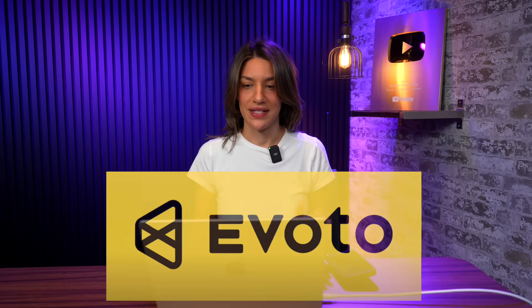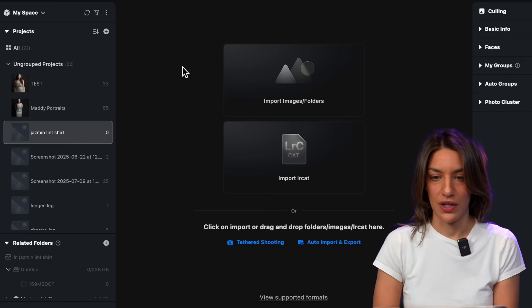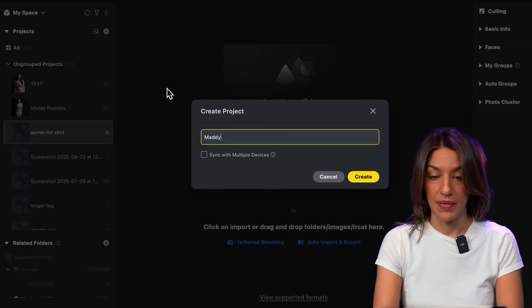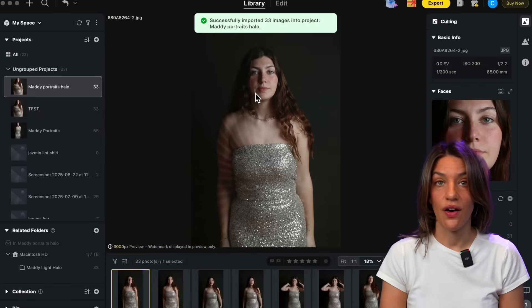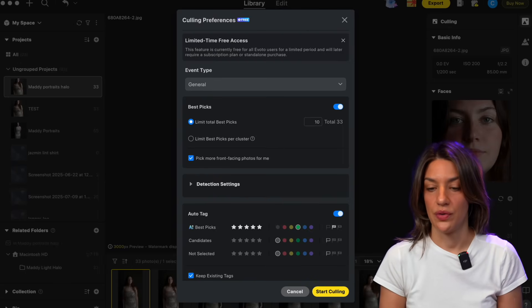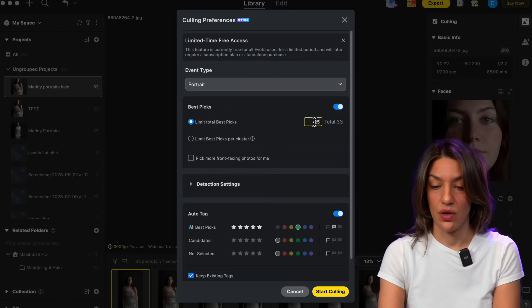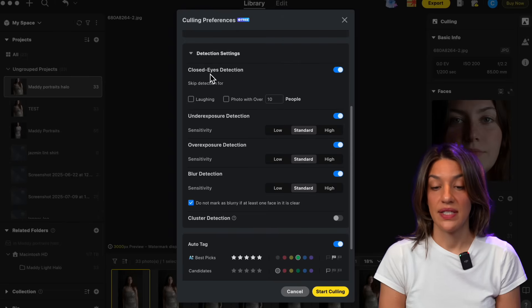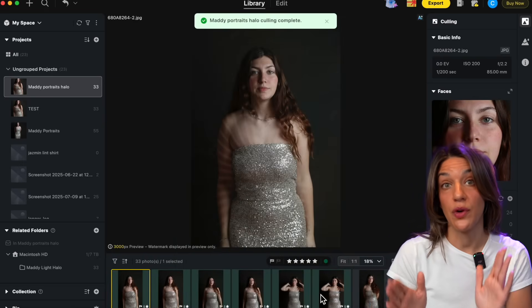Let me show you how it works. First they have culling and libraries, so you don't have to pull in from another source anymore — you can use Evoto to organize your photos. I go into my library, over to the projects tab, click plus to create a group, and name it Maddie Halo. I drag my entire folder in and all 33 pictures are imported. Their cool new AI culling feature gets rid of your one-star photos. I go into culling preferences, select portraits, choose 25 out of 33 pictures, and have it detect any closed eyes or blur and start culling through those photos for you.